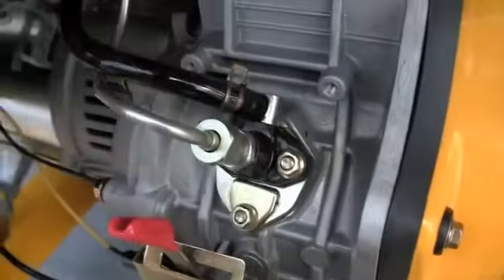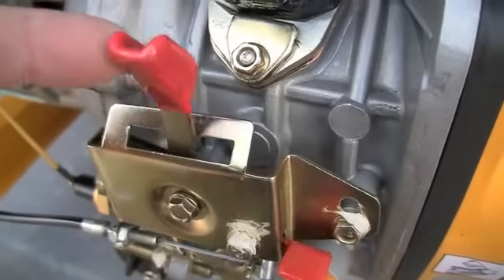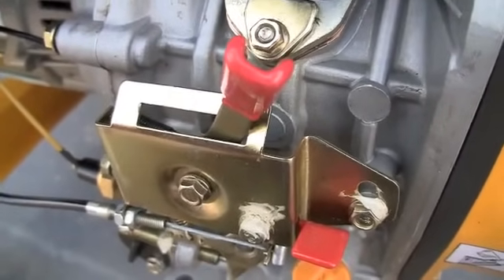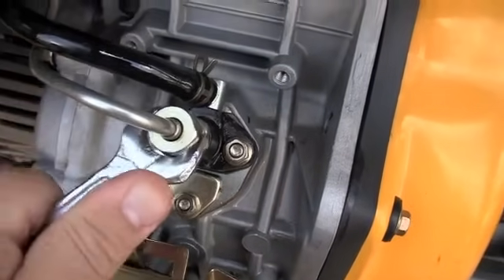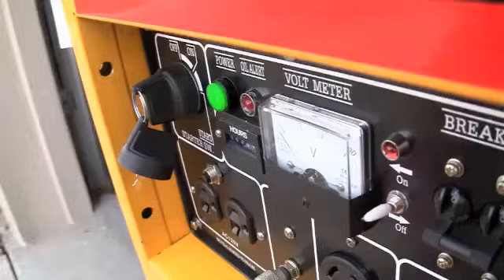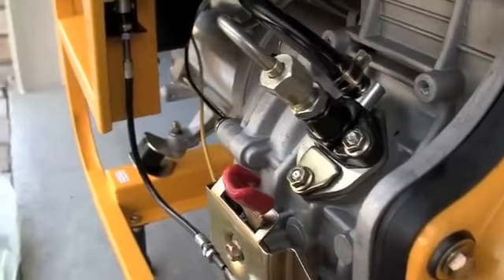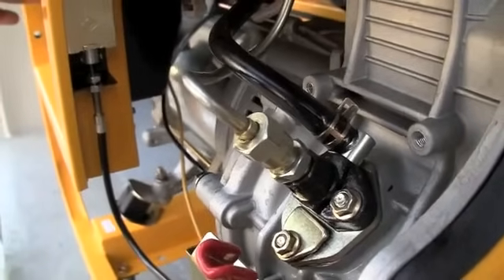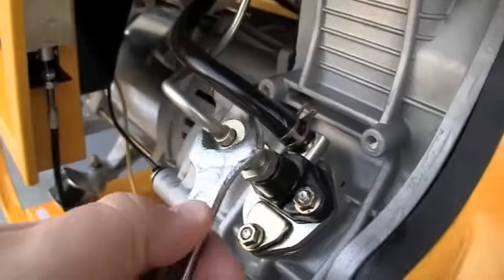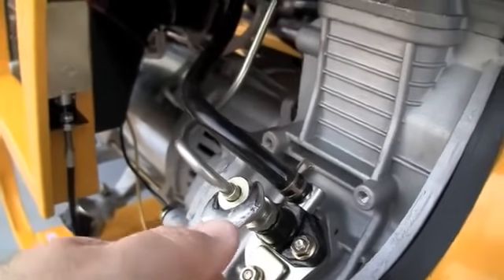Make sure everything's replaced and cleaned up. The run/stop lever should be in the run position on the right. You can loosen the high pressure fuel line about half a turn, crank the engine, and seeing fuel spraying out is confirmation that the fuel pump is working and everything's fine. You can tighten it back up again.